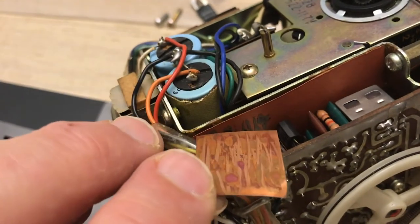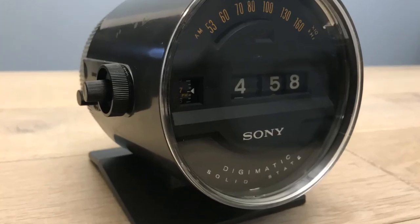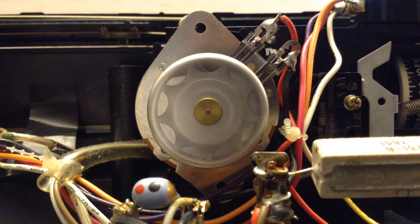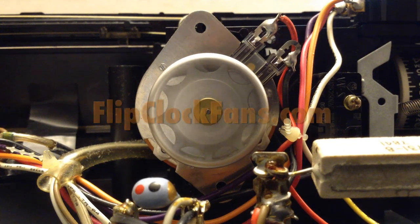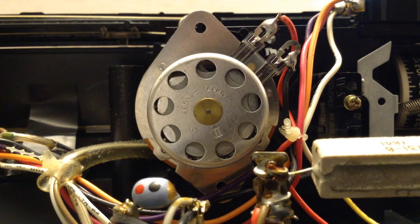So there you have it — the Sony 6RC15, the speedometer flip clock. When you get the time, come visit us at flipclockfans.com.